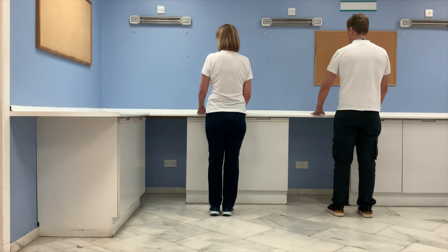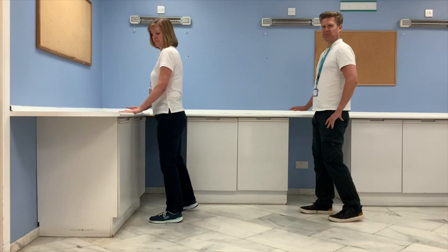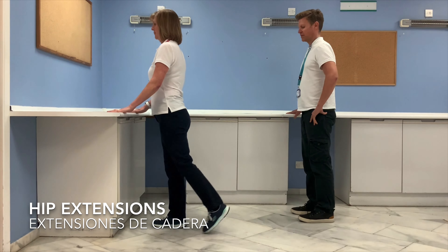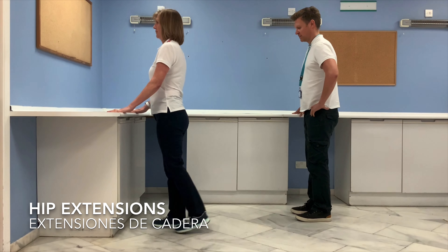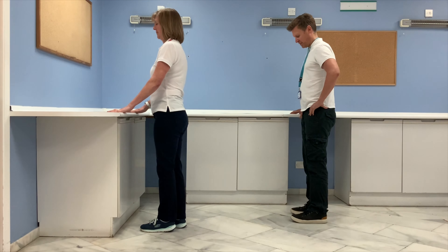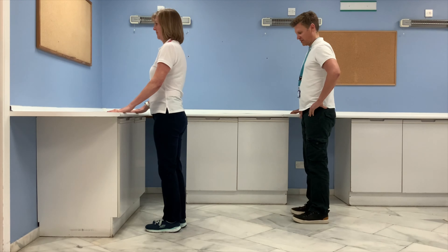Next exercise we're going to look at some hip extension. Make sure you have space behind you — you can hold on with both hands or one hand. We're going to tap the foot back behind us, keeping that knee straight. Go at your own pace for six repetitions.